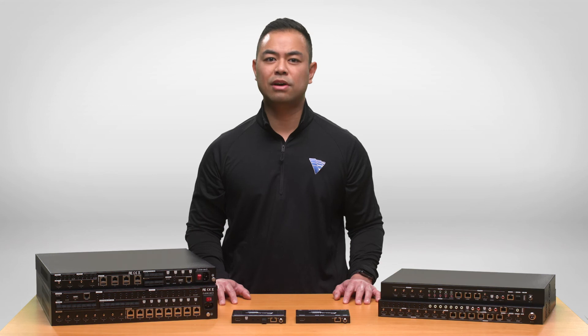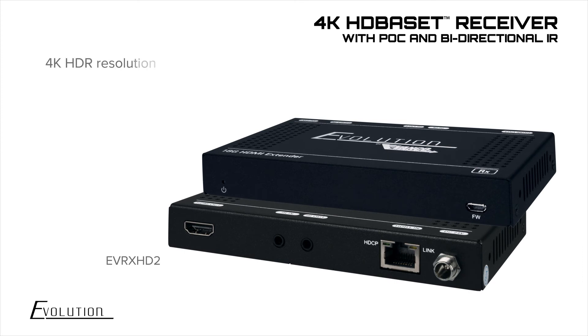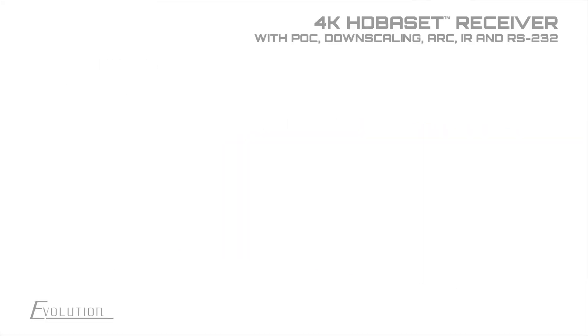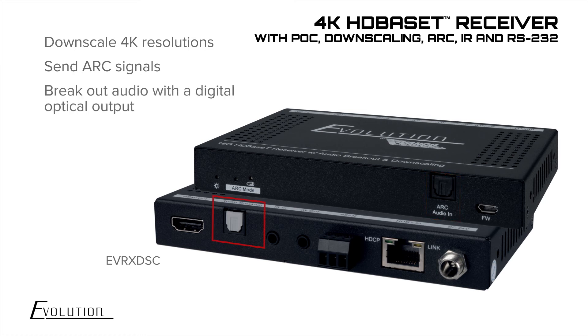There are two receiver options that can be mixed and matched with any of these matrix units. The entry-level receiver handles 4K HDR resolutions and IR pass-through. The step-up receiver adds the ability to downscale 4K resolutions, can send ARC signals back to the matrix unit or break out audio with the digital optical output, and passes through RS-232 control signals.